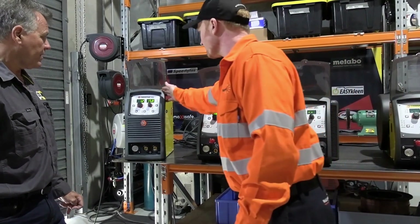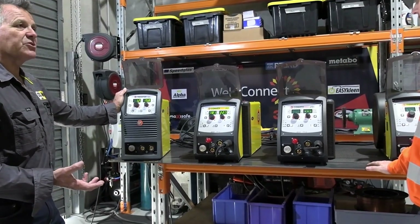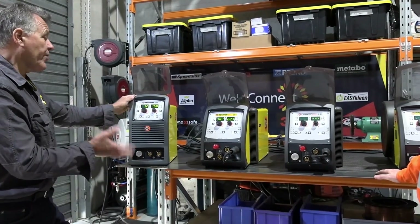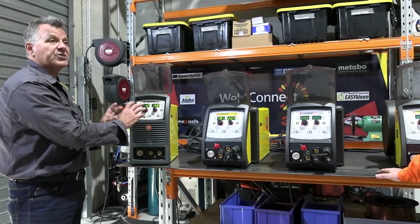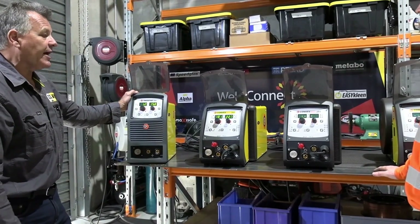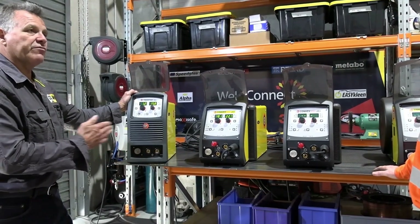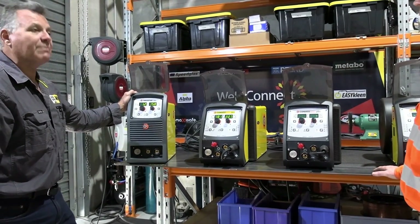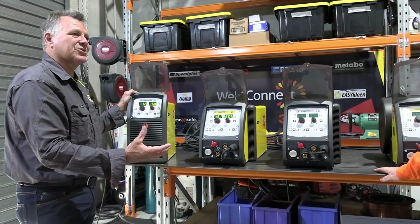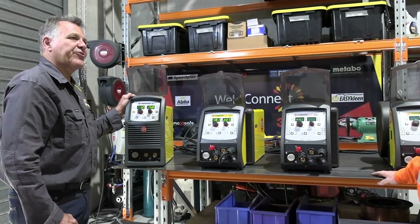These are synergic machines. In all these models, you've got the ability to run the machine in a synergic mode, or you can select manual and operate it as a standard MIG with just wire feed speed and volts. When you're welding in pulse, if you've got a pulse machine, you have to run it in the synergic program - because it marries up about five or six different parameters at one time to take all that extra work off the operator to try and find those settings.